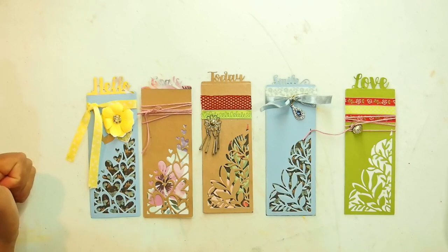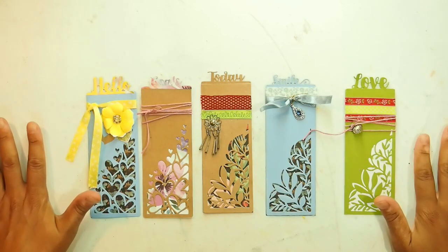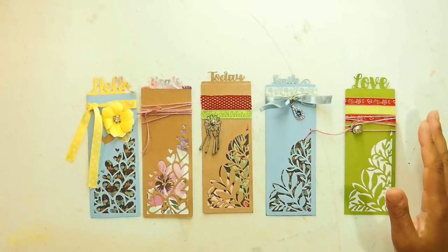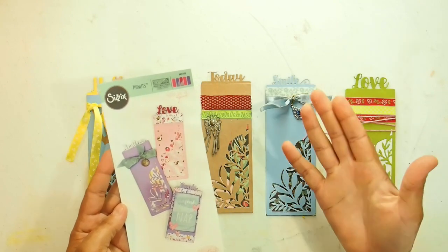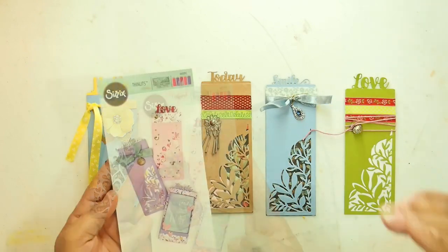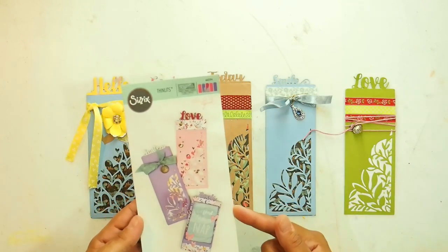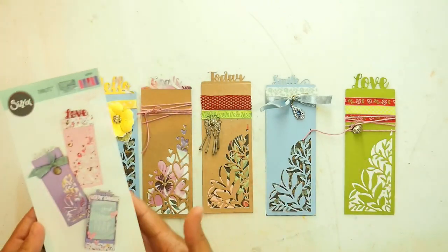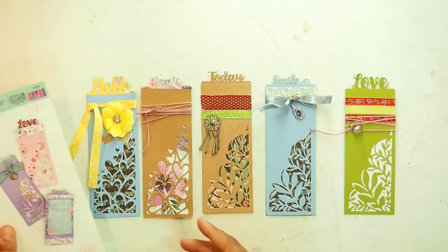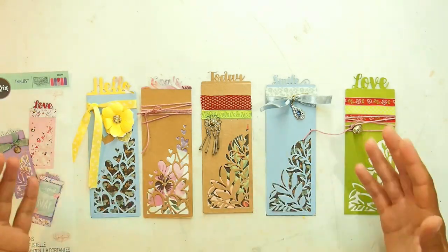Hello everybody and welcome back. I have some very cute things to show you here. I've made some bookmarks using this Sizzix Thin Lids die by Caitlin Lizardi that I have borrowed from my good friend Lorraine. Look at all this beautiful stuff that you can make, and I thought what I would do today is go through how I made this.